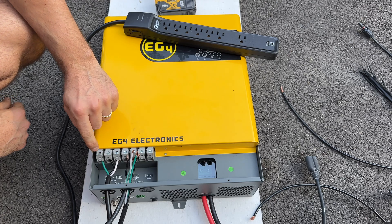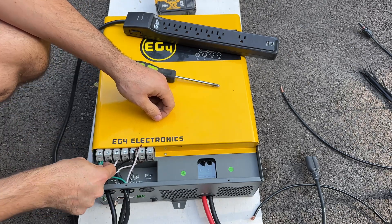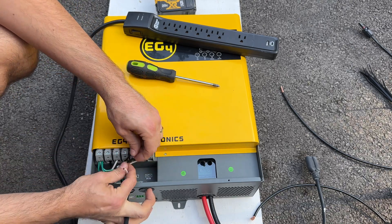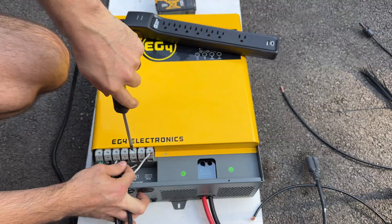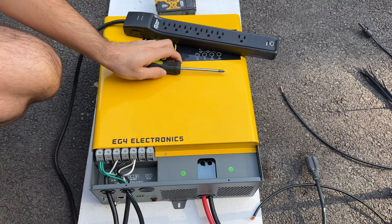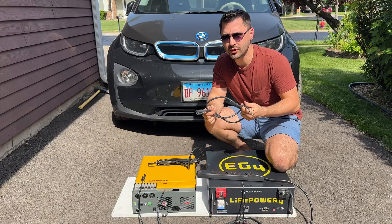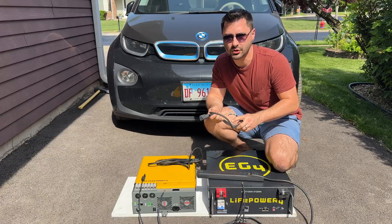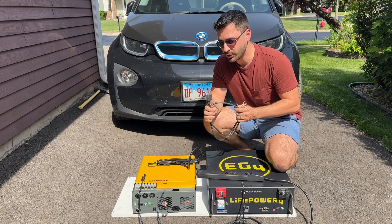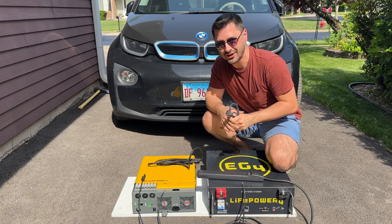All the ground wires go here — loosen it up, put the greens in, tighten it again. Test each one — perfect, all secured. Next we'll do the black wire, which is our line. Both are secure. Our input and output wiring is now complete. Of course, if you're going to be using a 2-kilowatt charger — like a 15 to 20 amp charger — then you'll want to get a higher quality, thicker extension cord.